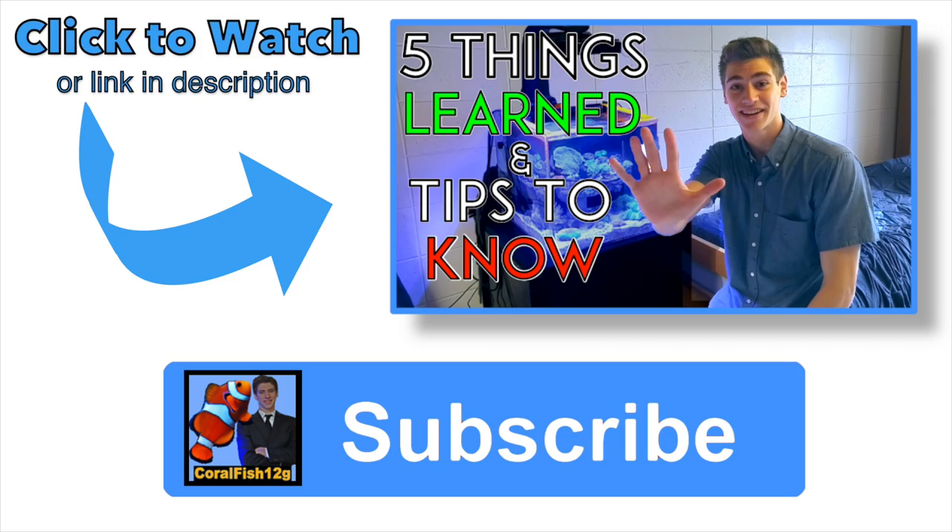I hope this video helped all you college aquarists and future college aquarists out. Please subscribe to my channel as well as check out this awesome video I made which highlights 5 things that I learned in my first year of being a college reefer that you should know before you dive into it. And of course, let me know if you have any questions in the comments section below.